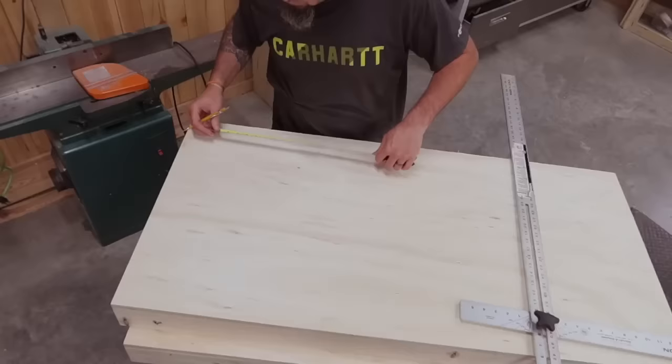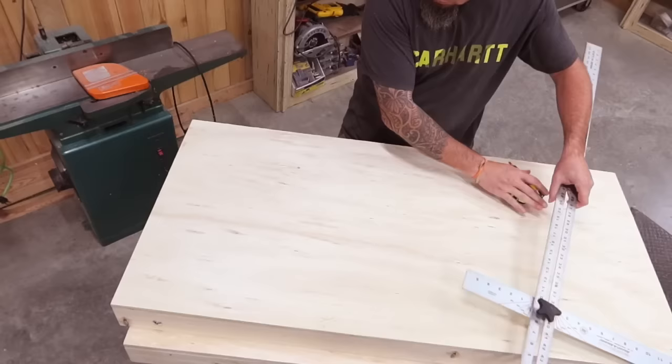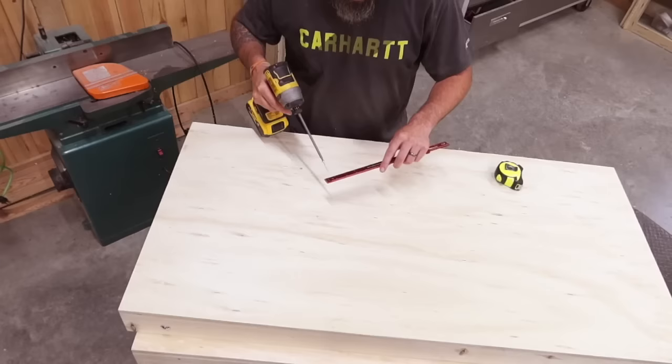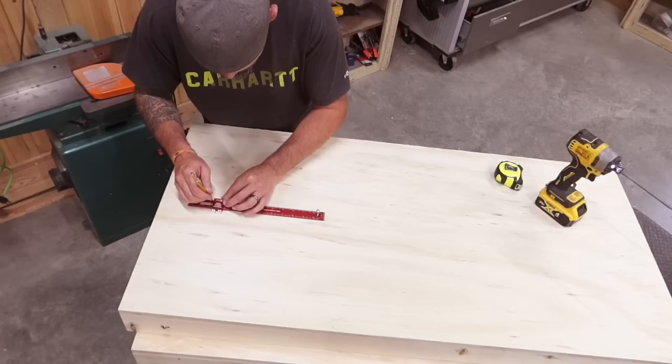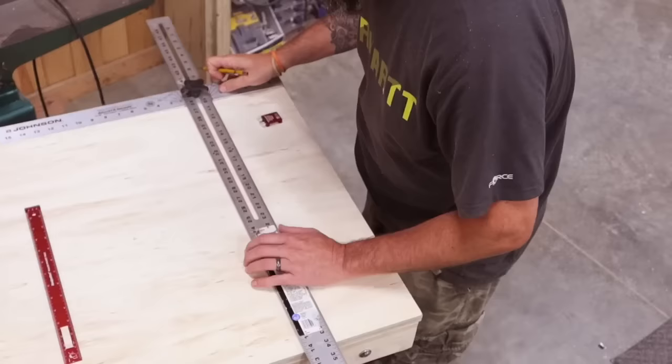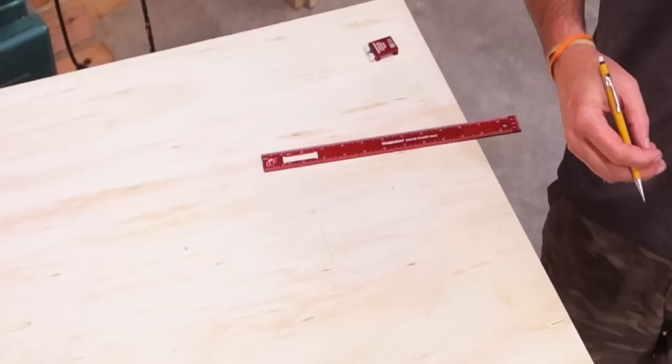If you want to make two — which of course you would — go ahead and make your second one. It looks like a normal cornhole board for now. The rotating circle will be 20 inches, so I'm measuring out 12 inches in from the sides and 15 inches down from the top. This gives plenty of room for my hole and for the circle to move. I want to mark the center point for my hole: nine inches from the top and 12 inches from the side — this will put your six-inch hole at regulation height.